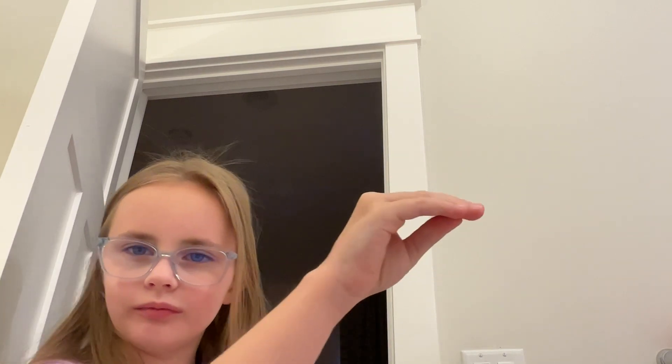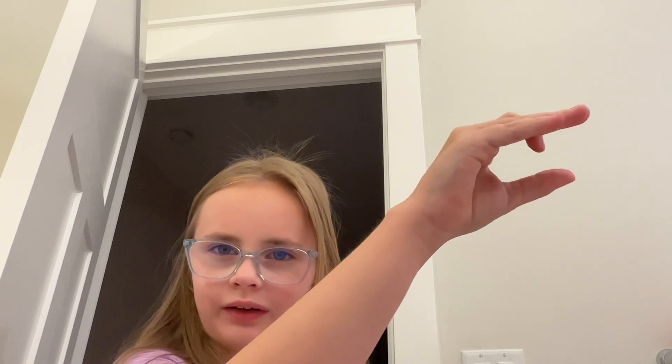First you do this. This is going to be the mouth. You can make teeth by going like that if you want, but it's kind of hard. I haven't quite figured out how to make teeth, but I might make another video.